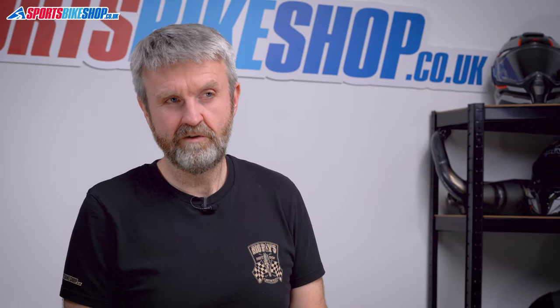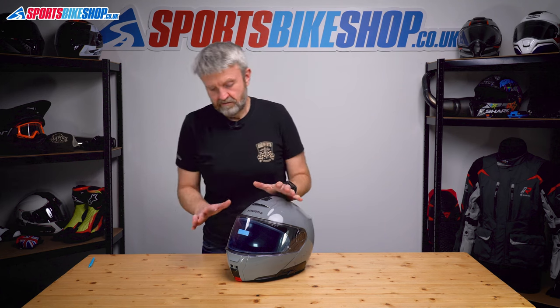That's the main visor done. It's a little bit fiddlier with the sun visor — and when I say a little bit fiddlier, I mean quite a lot fiddlier.